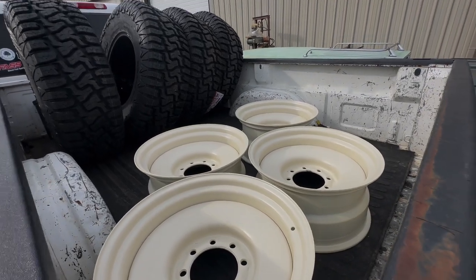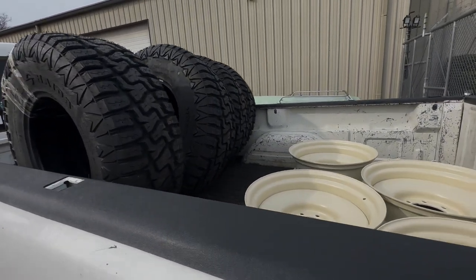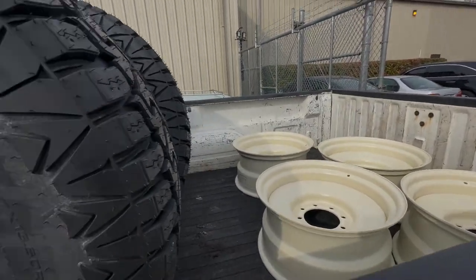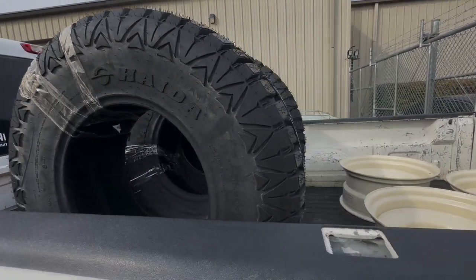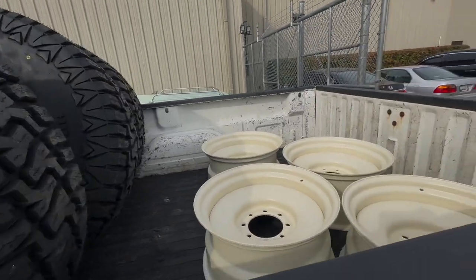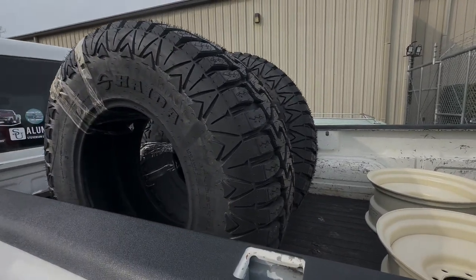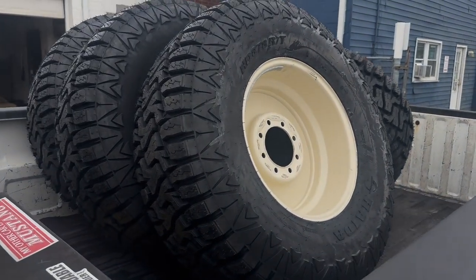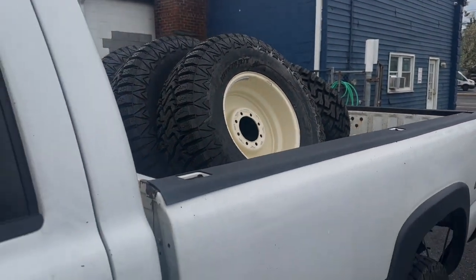We got all the wheels loaded up, all powder coated, and we got our new tires that we're going to put on the wheels. These are 37s by 13 and a half. I'm going to mount them and hopefully we can put them on the F250 and see how they look. Just got the tires mounted — they look pretty good, I'll show a better look when we get them unloaded at the shop.